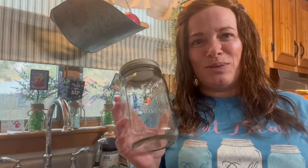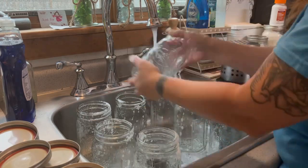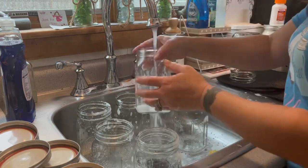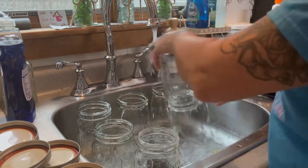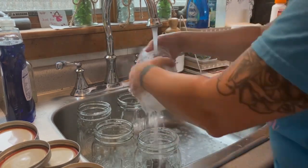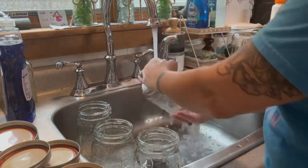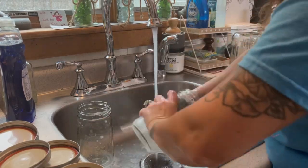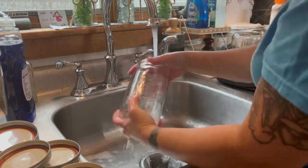Let's get these in the sink and cleaned up. I'm using some Dawn liquid spray and giving these jars a quick wash with very hot water. They're new jars that have never been used, so I just want to make sure they're free of any debris or dust. The USDA says that if you are processing anything longer than 10 minutes, you do not need to sterilize them, so this wash is just fine.